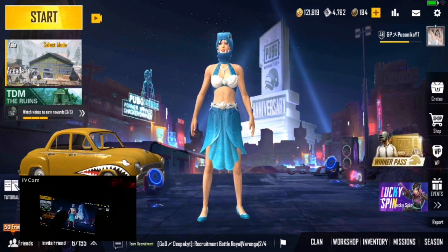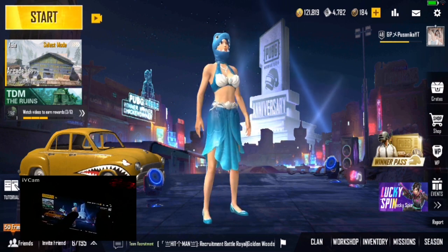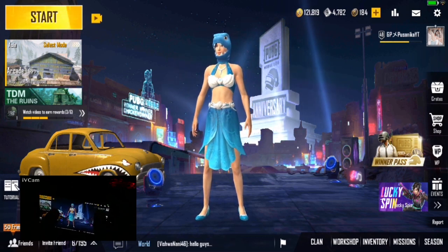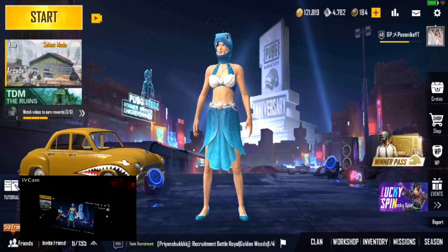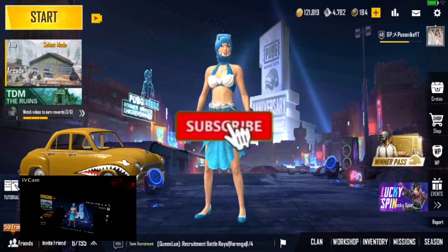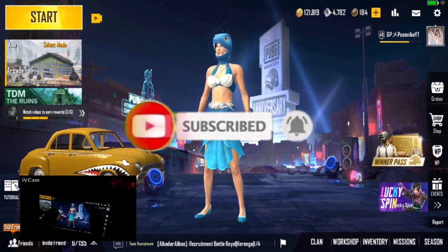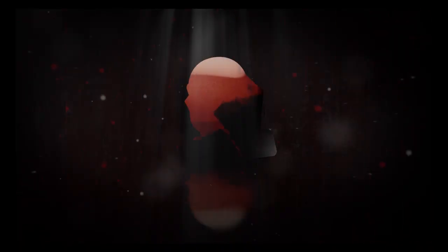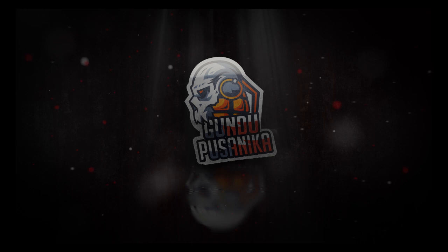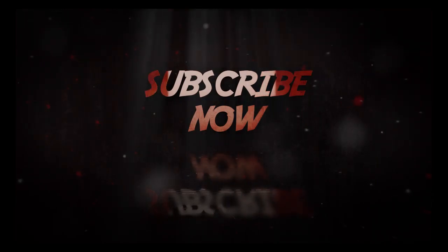I'm going to talk about how I'm doing this video, and I'm going to talk about training mode — and the training mode is perfect. I'll like to share it with you. If you want to subscribe to our channel, please press the red button and subscribe. Now let's talk about the video.